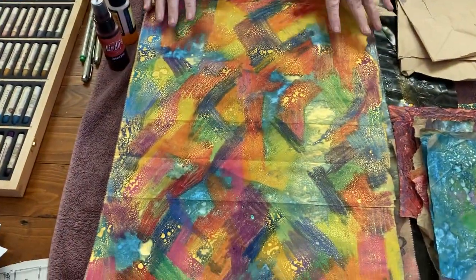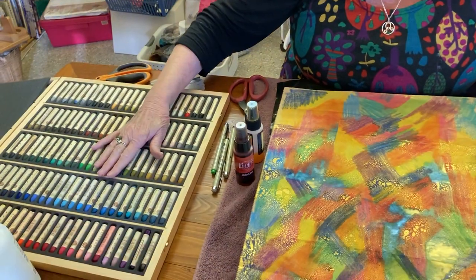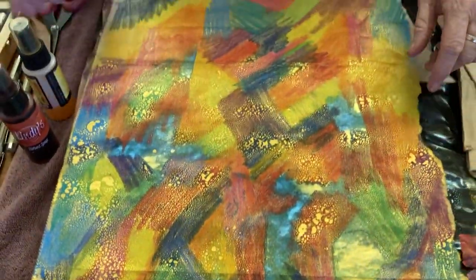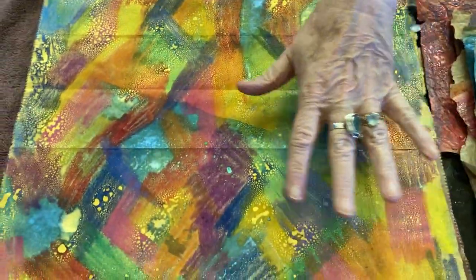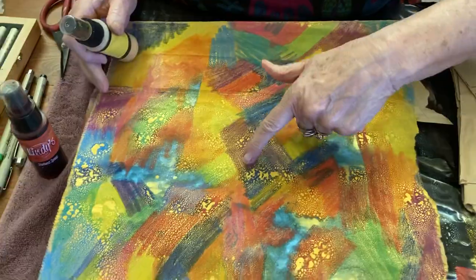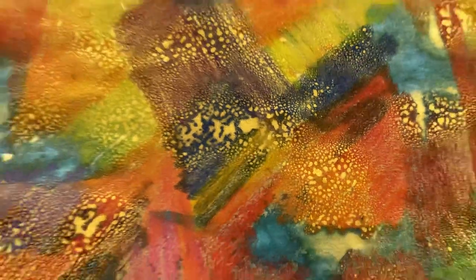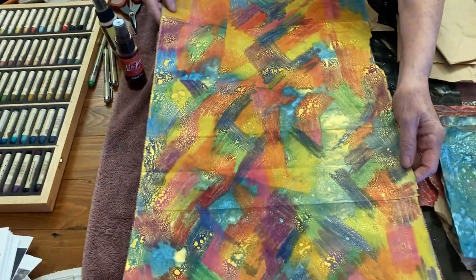I've used my oil pastels — the Sennelier oil pastels, or whatever brand you have. You can see how, because they are waxy, I just drew all over the bag. When I finished, it's fairly matte, so I colored all over the top with a Starburst spray — it's Yellow Rose of Texas, and it has gold mica in it. You can see how it affects the whole paper. I'm going to use it to make something; I haven't quite decided yet, but I will in the next few days.